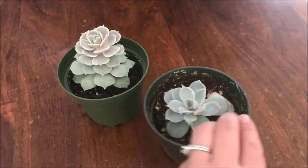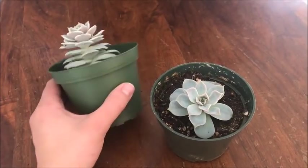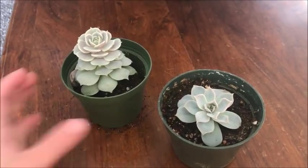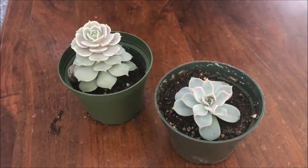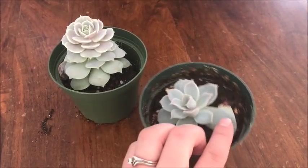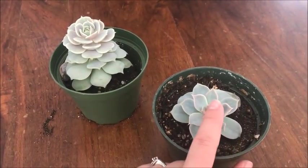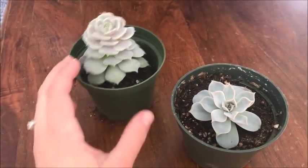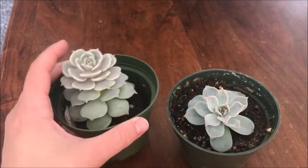These are the two succulents I had under the grow light for the last month. This one was already this tall when I put it under there — I was wondering if it would compact it a bit. I know it won't grow in reverse, but keep it from stretching. As you can see, this one did really well. There are even some roots on this little baby and really pretty pink edges along it. So it did a really good job giving these succulents a lot of light, and it did compact this one.